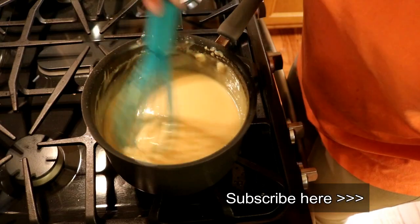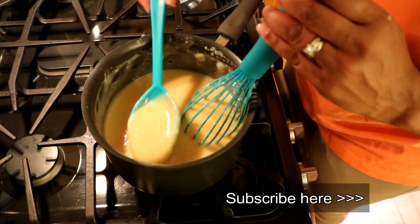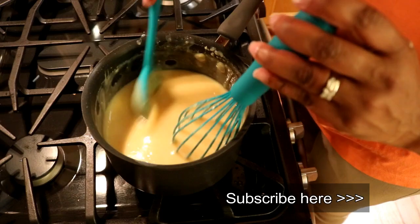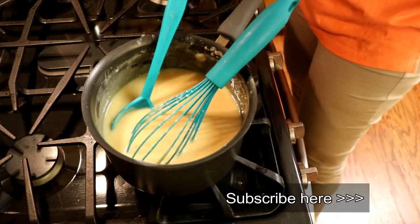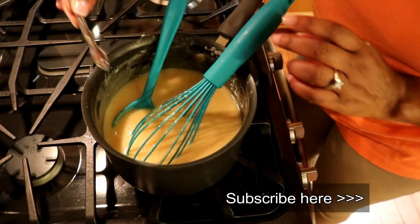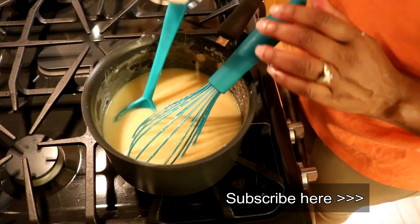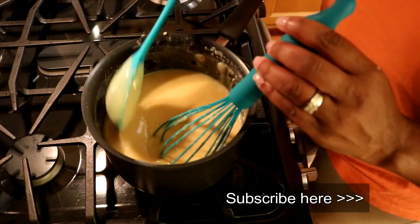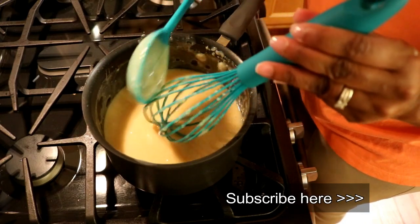Doesn't that look good? See that? Nice thickness. Now I'm going to taste this just to make sure that it tastes like I want it to taste. I'm going to use the other end of that fork I was beating the eggs with. Oh, that's good. Mmm, that's really good.